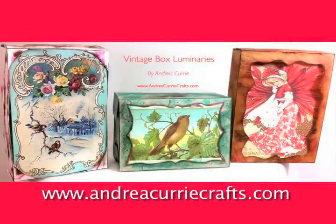What we're gonna do tonight is make vintage upcycled luminaries with vintage graphics on them. It's a super easy project — all you need is a printer, some printer paper, a box, a craft knife, and some hot glue.